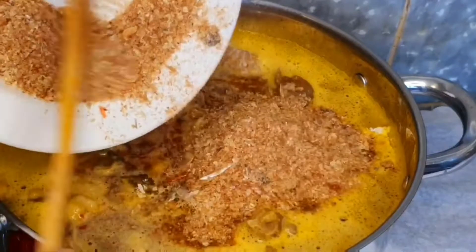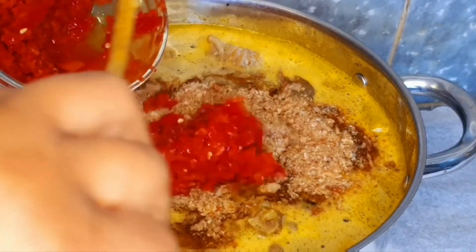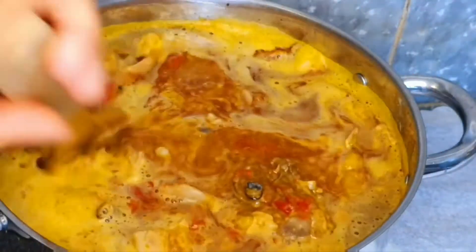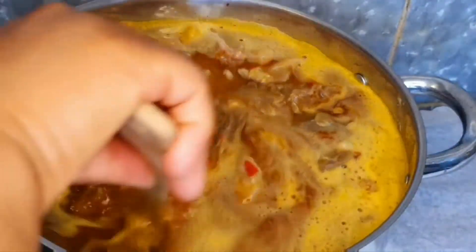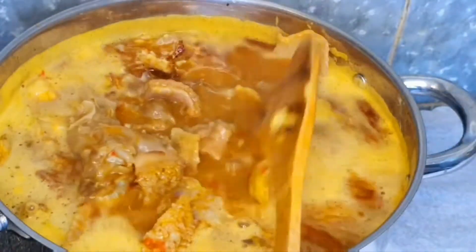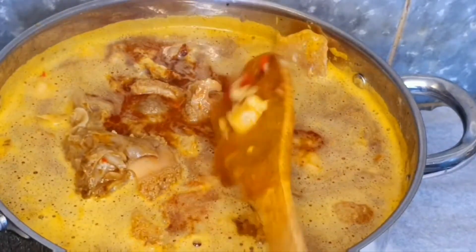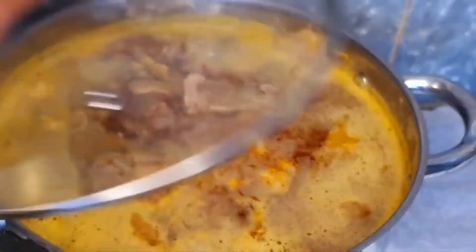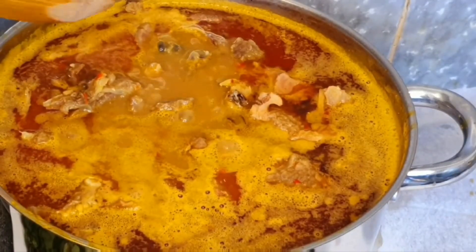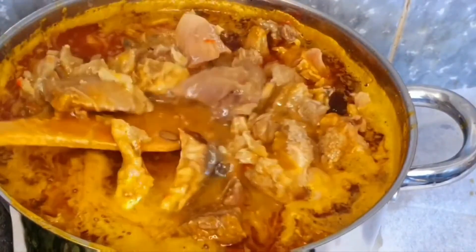After adding your crayfish, allow it to cook for about 20 minutes again. Then add your peppers and stir everything together to allow it to combine very well. You can see the ticia is still there — it hasn't melted so well — so cover it up and allow it to keep cooking.